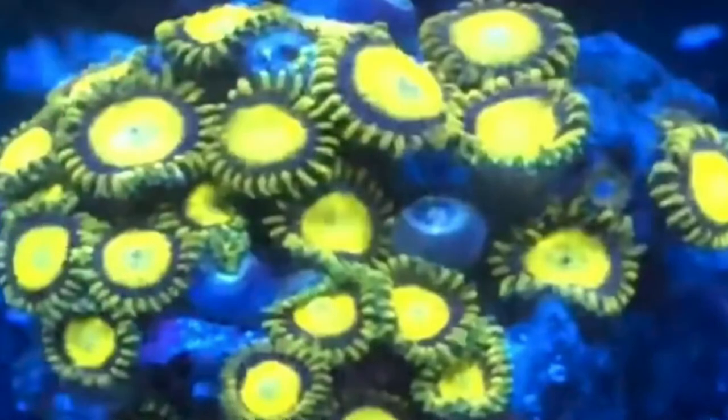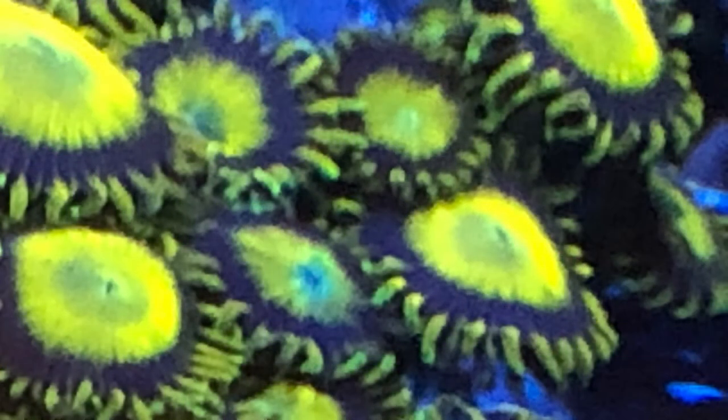These are my King Midas Zoas — another one that I got on a trade with the firework cloves. I posted a video on that trade if you want to see these again. But a couple of nice up-close pictures of these guys.